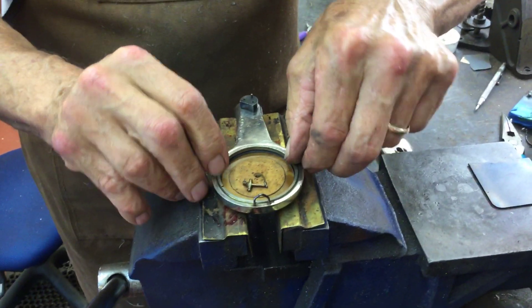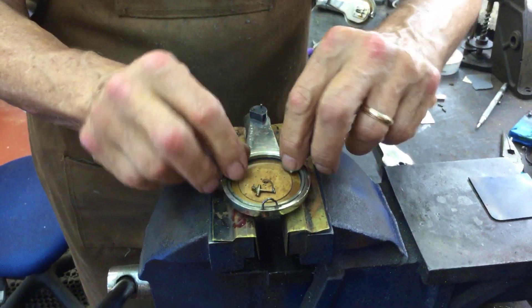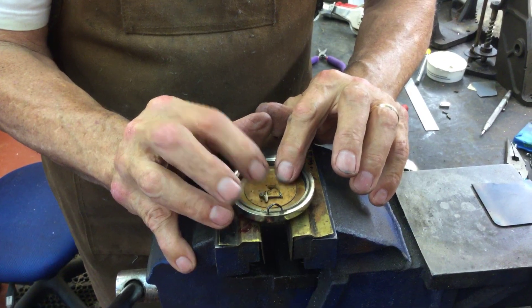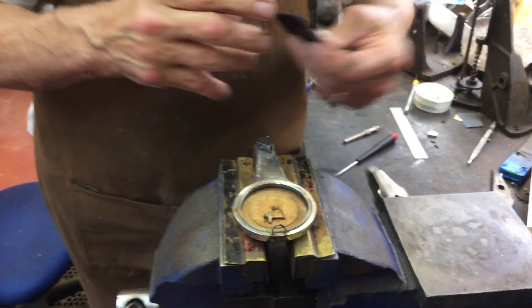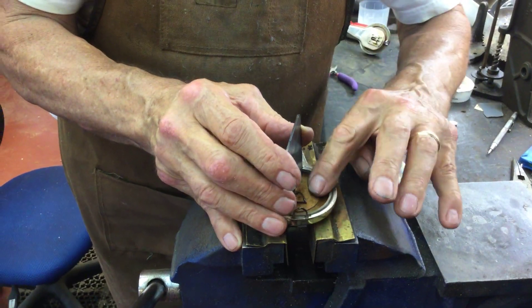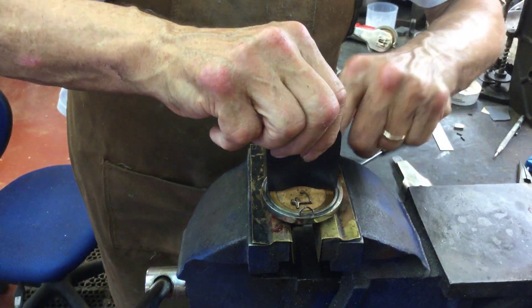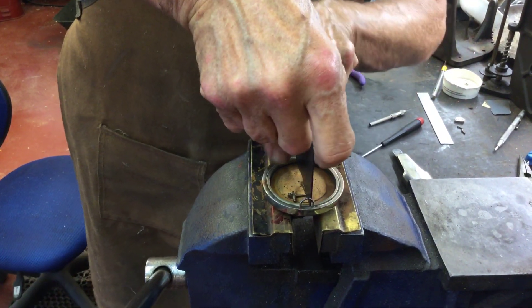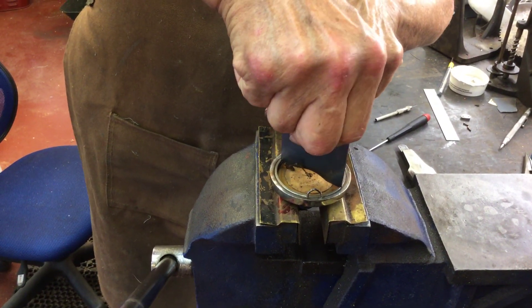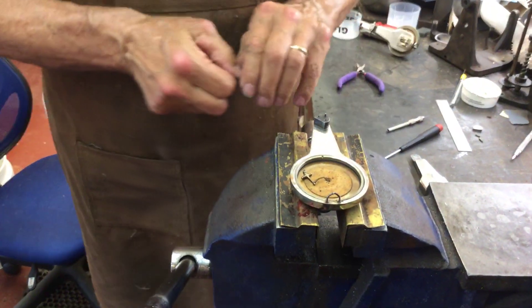Right before it gets tight you want to test it. That sounds good. We're going to use a tool we made — we're going to hold the diaphragm in place and we're going to tighten this thing up. Just snug. You hear that? That's perfect.